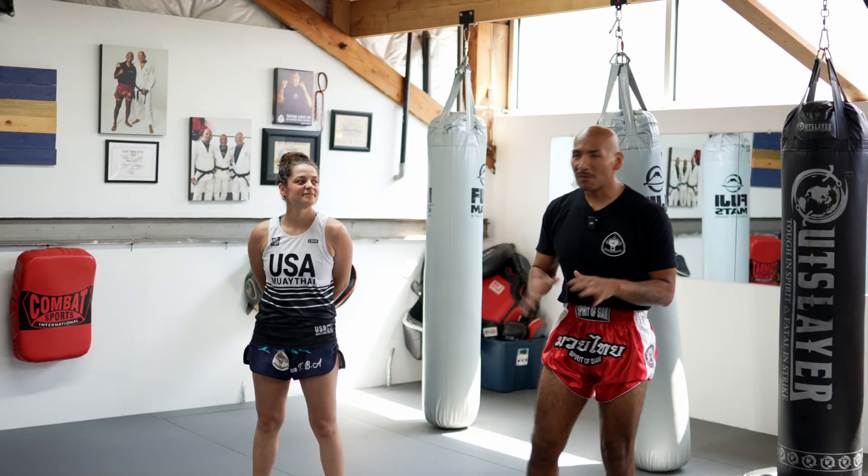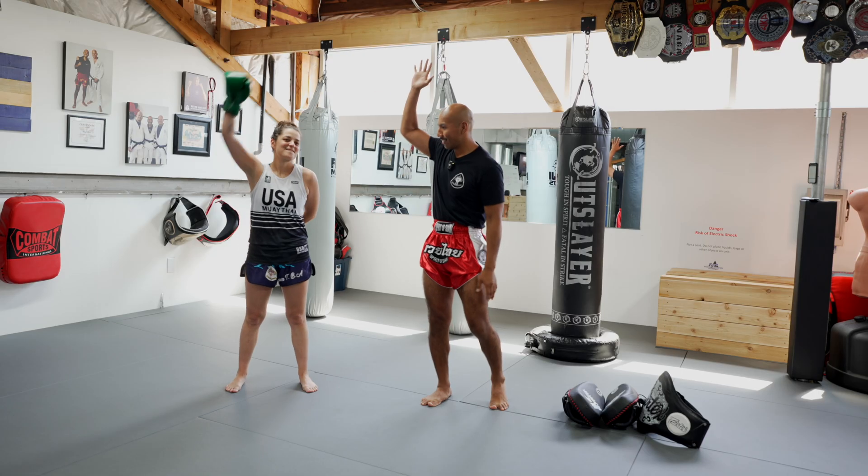Video two: pads and range. Everyone loves hitting pads — me too. Who likes hitting pads? Yeah, we all do.